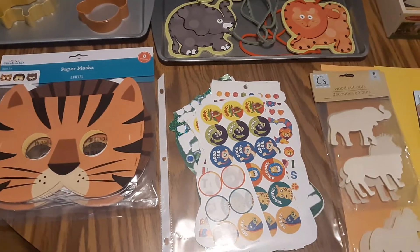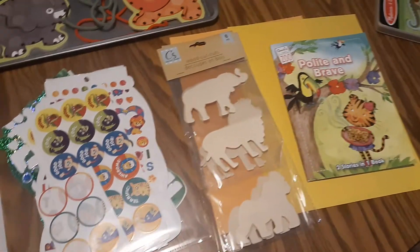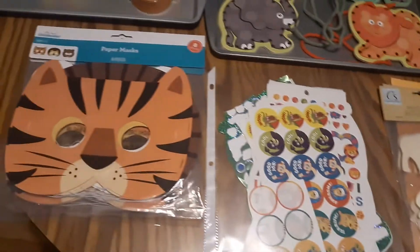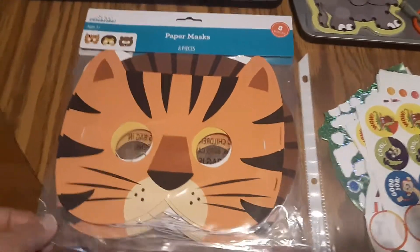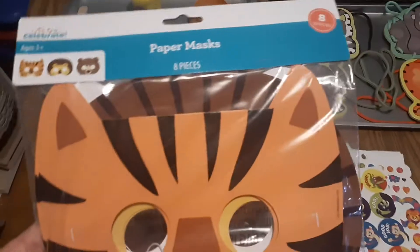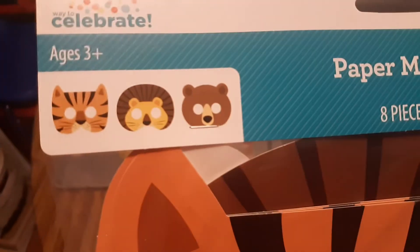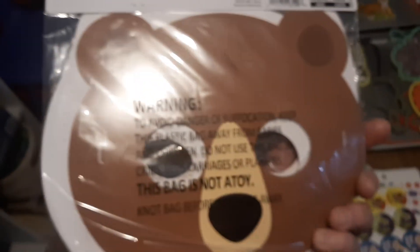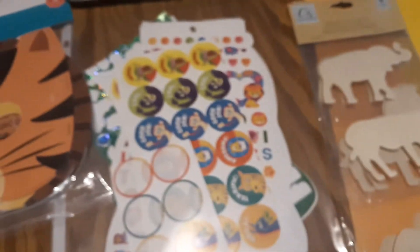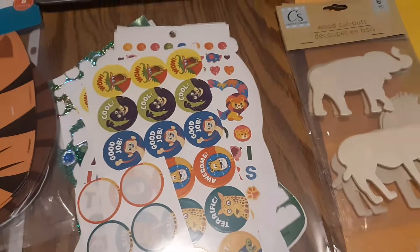I have another video of items from a shopping haul, and a lot of these will look familiar. These sets of paper masks — I bought two sets. I found these in the party section at Walmart. Each set comes with three tigers, three lions, and two bears. We're going to be saving the bears for when we do a bear theme. I've put together all of my wild animal themed stickers.